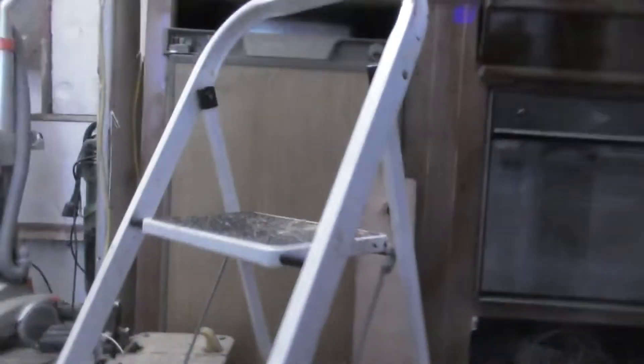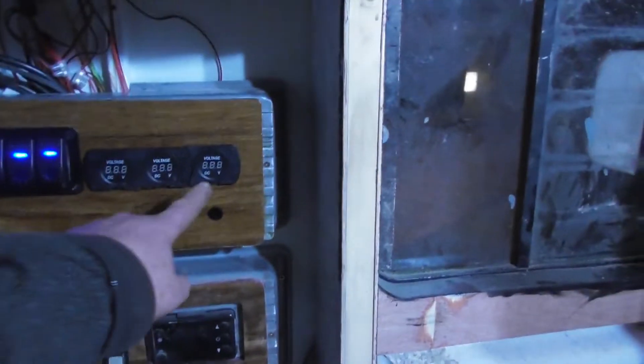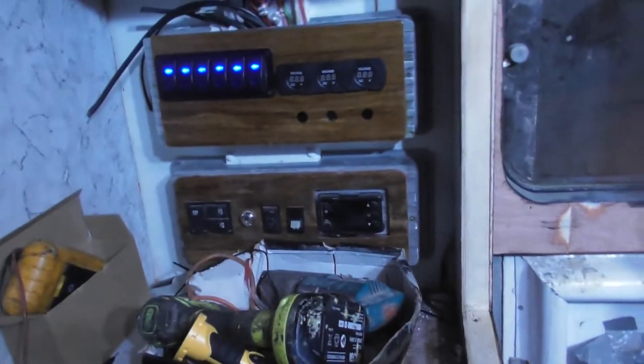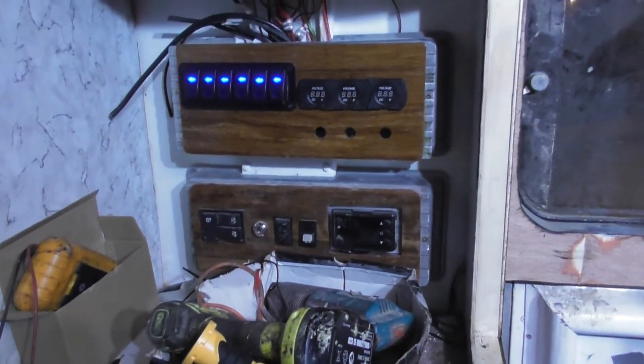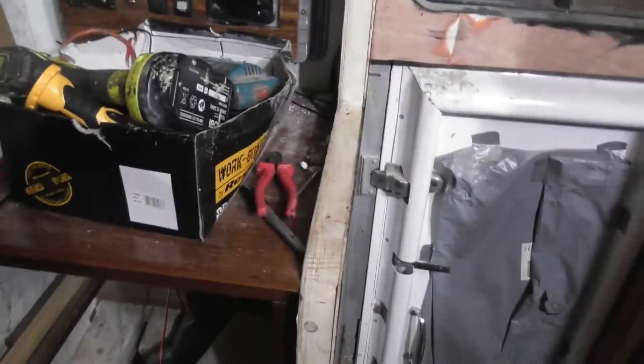I had two attempts at this panel - the varnish on the second attempt didn't come out as great. But the switches are in, the gauges are in - I ended up using three in the end. I'm just waiting for three switches to come through the post, and I've also got 200-amp times three switches coming, which will go under here to shut off each individual battery.